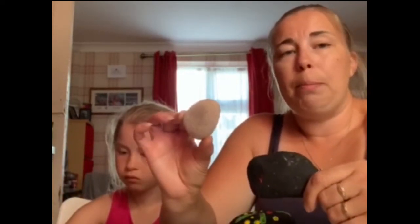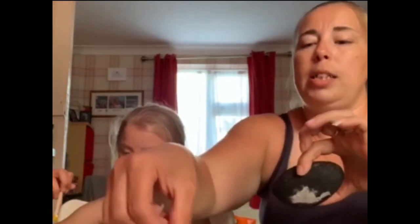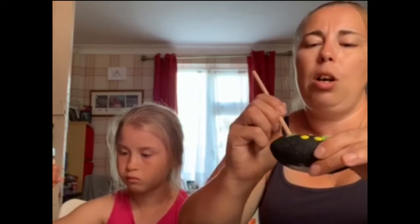You can do any design you like on your rocks, but we like to paint our rocks first in one color. I've painted my rock black and Olivia's painted her rock purple. Let it dry for a little bit, then you can put your design on afterwards, or you can just go straight ahead and paint your rock. I like to use sticks to put different dots and patterns on my rock.